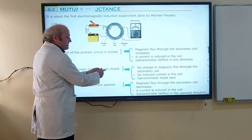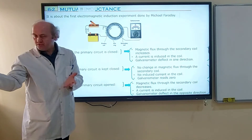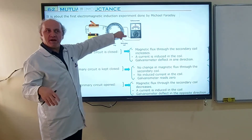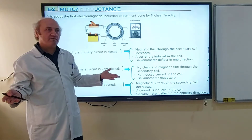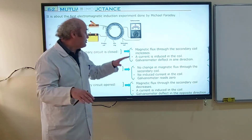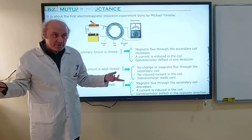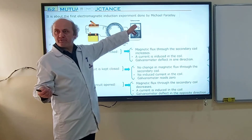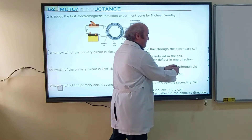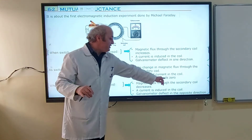As the switch of the primary circuit is kept closed, electric current is constant. If electric current is constant, the magnetic field of the primary coil is constant. If the magnetic field is constant, the magnetic flux through the secondary coil is also constant. A constant magnetic flux produces no induced EMF. Because there is no change in magnetic flux in the secondary coil, the secondary coil will not induce a current, and you will observe zero on the galvanometer.